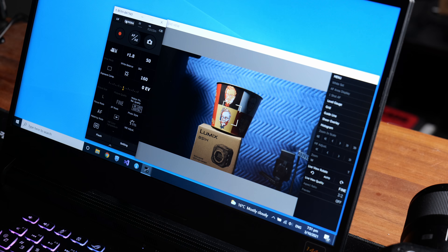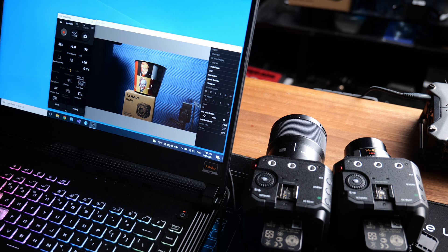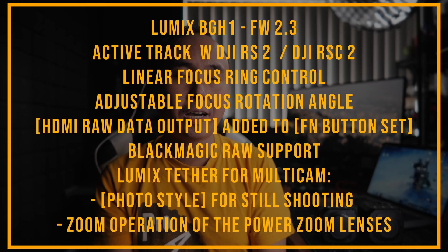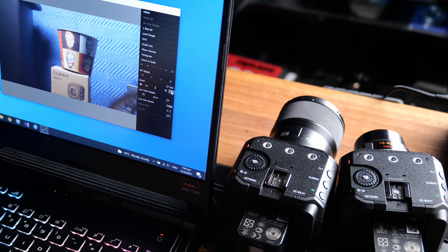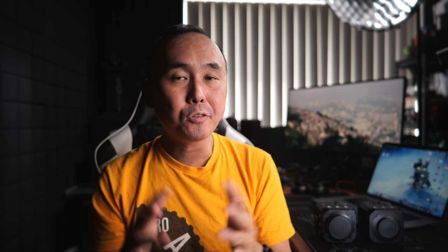I can switch to control any connected camera one at a time, or choose to control all connected cameras simultaneously — for example, changing exposure compensation on all cameras at once, or starting recording on all cameras with just one click. Panasonic is also releasing new firmware for the Lumix G9, GH5S, and BGH1 at the same time. For the BGH1, new features include Blackmagic RAW external recording support and the ability to control power zoom lenses remotely via the Tether software. Definitely check out the new firmware if you have any of these cameras.